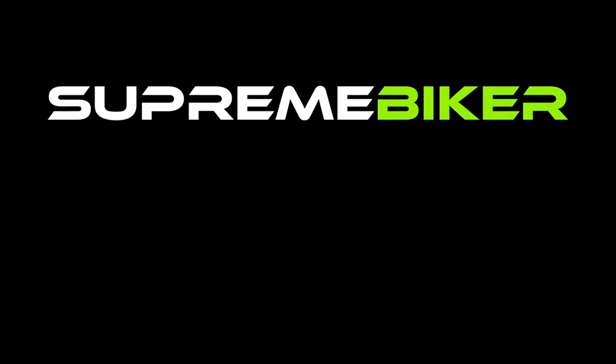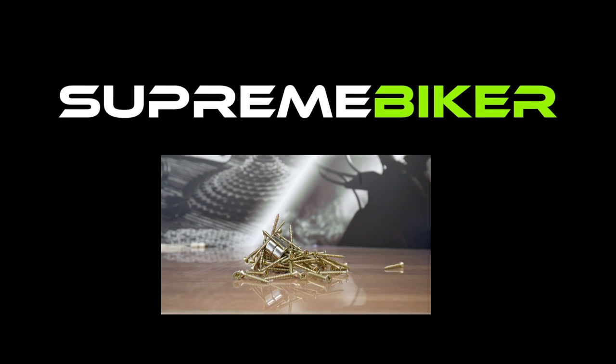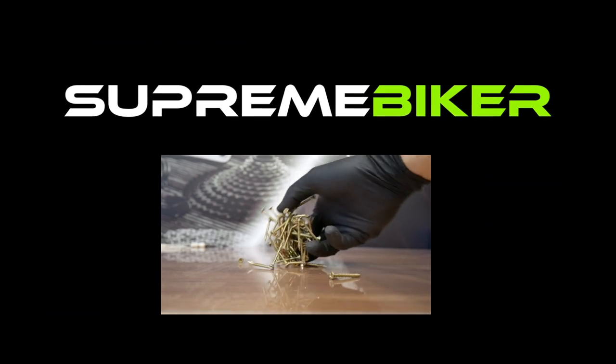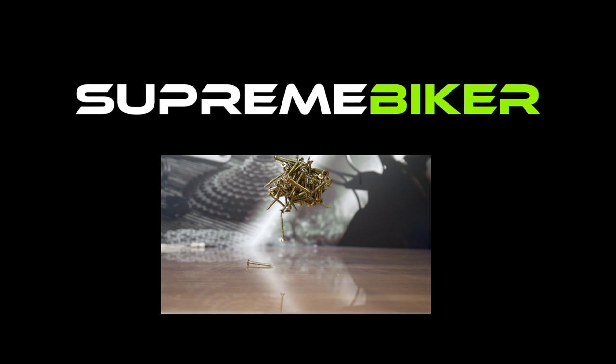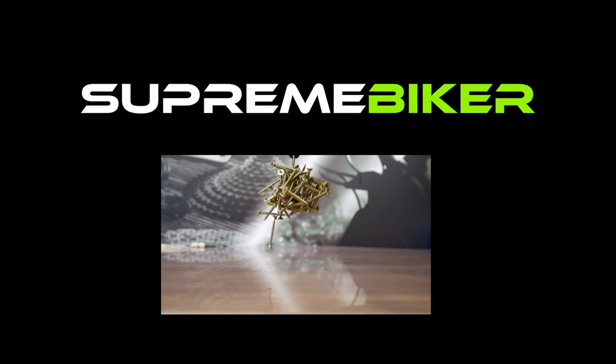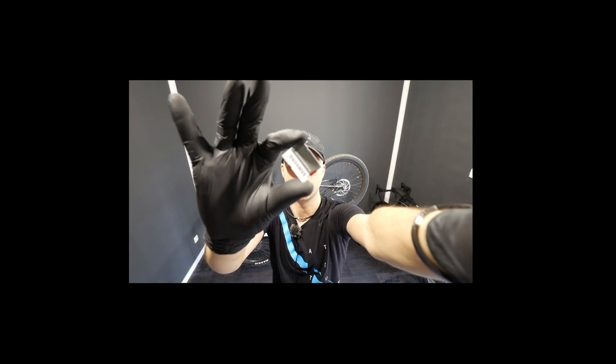Oh shoot, you're not supposed to see this! See you soon, guys. But remember to keep your magnet away from this.